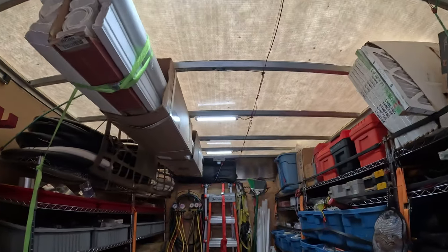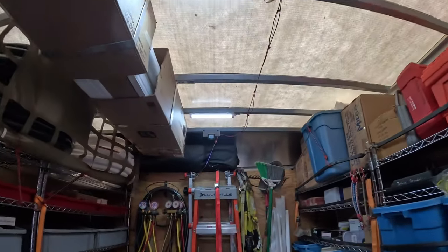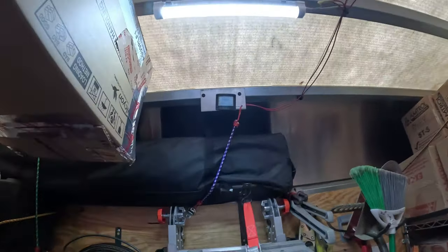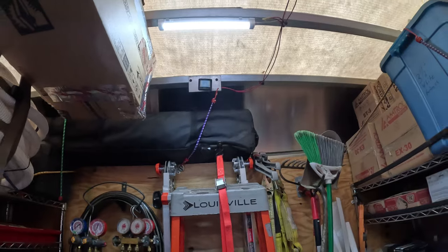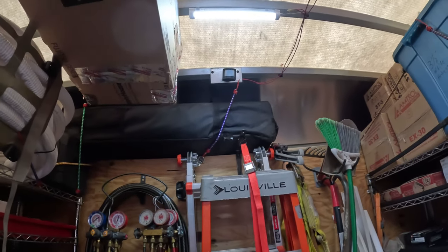All those came off of Amazon. They work great, and they're wired to this 12-volt motion sensor. The key to that is I don't have to remember to turn a switch on and off when I come in and out of the box.